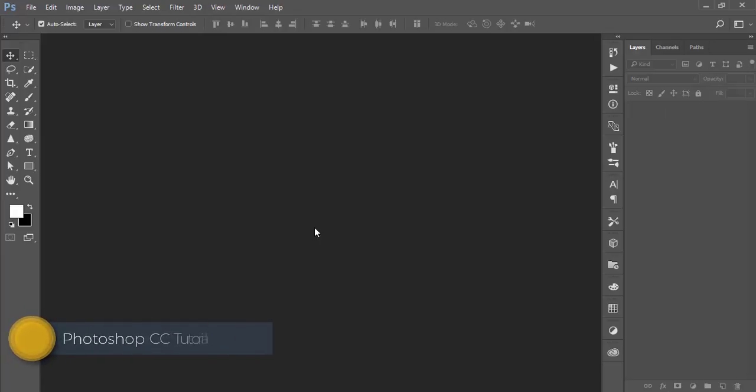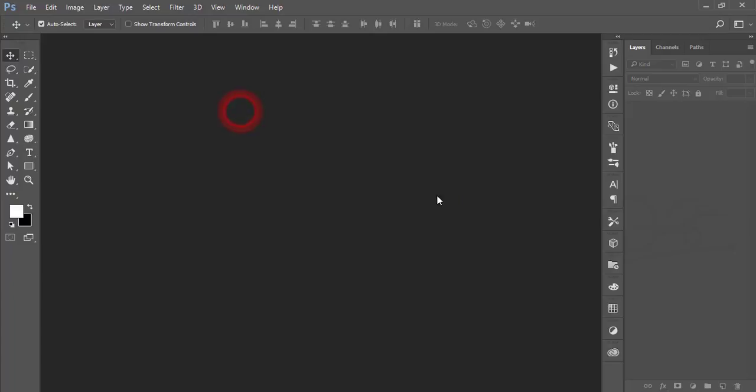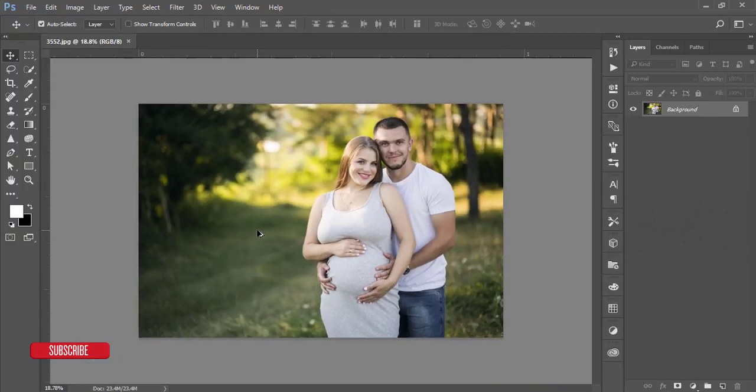Hello everyone, this is ASMR if, welcoming you to my new Photoshop tutorial. Today I'll show you how to edit an outdoor portrait of a pregnant mother — nice photography. I'll give you the image download link in my video description. This is a stock image. Some photographers do this type of baby and pregnant mother photography, and this tutorial is for them. I like these types of photography very much. Let's go to the edit.